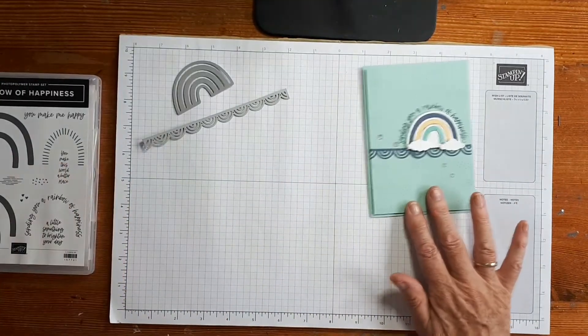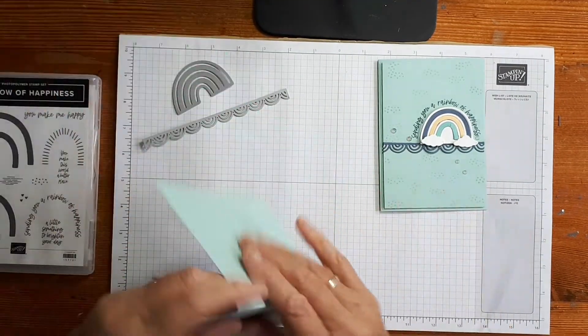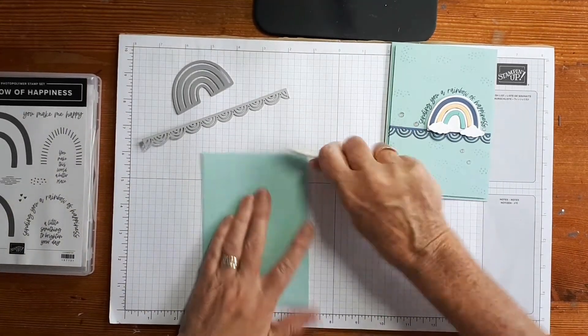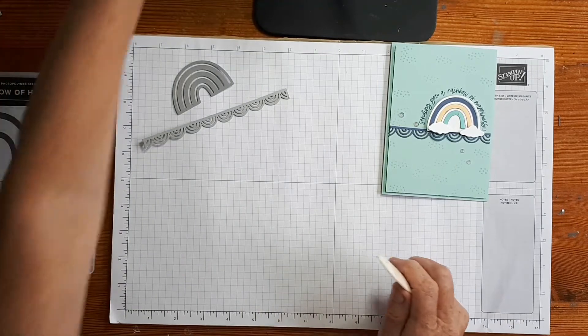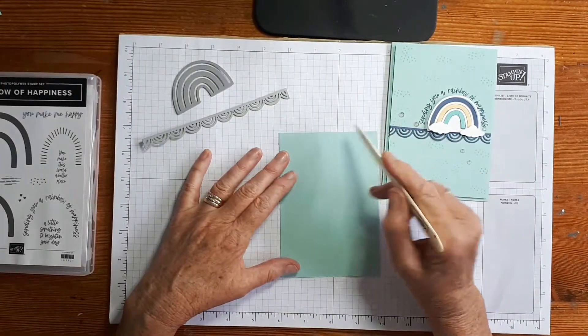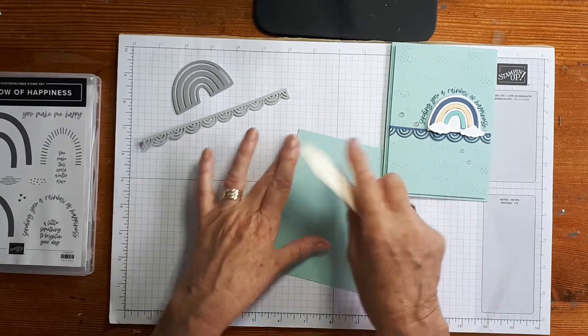I'm using a piece of Pool Party cardstock — just half a sheet of A4 scored in half. For the matte piece, the top piece, I've just cut a little half a centimetre off to get a nice narrow border.